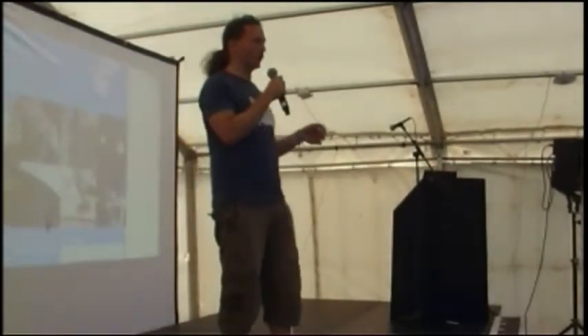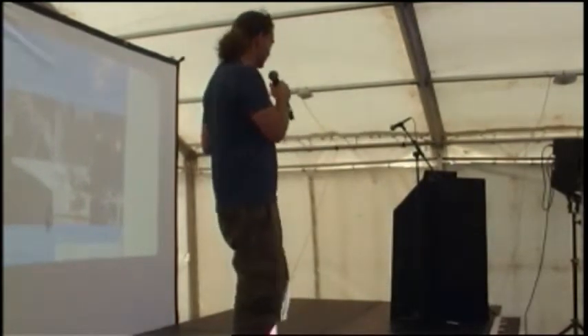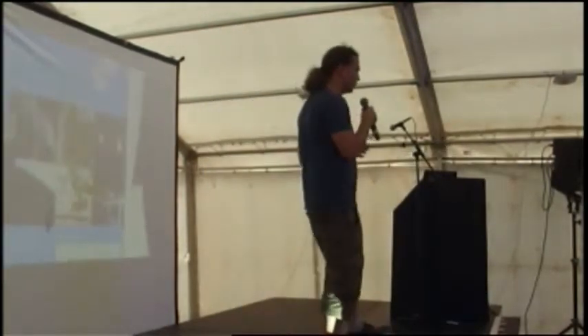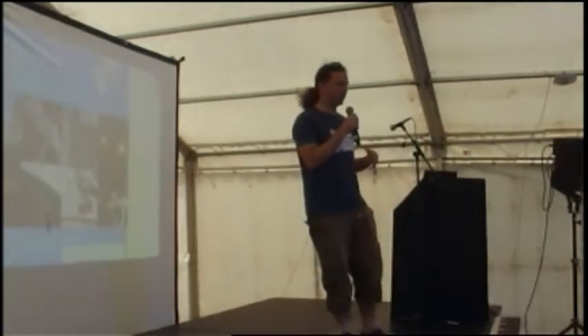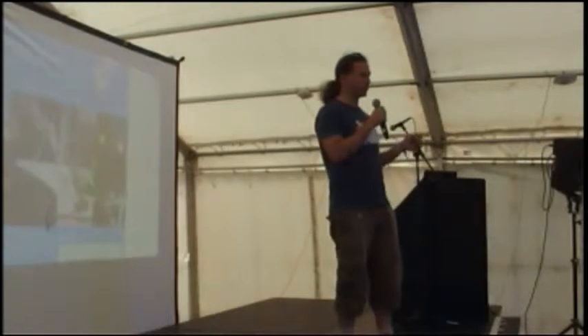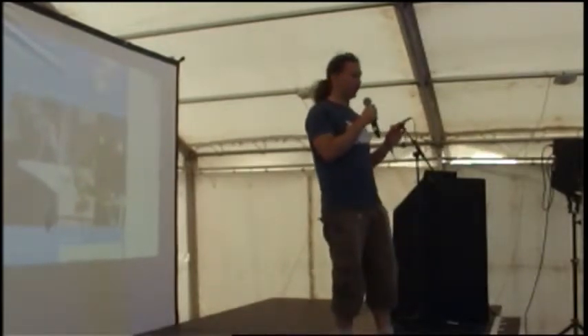Thank you. Here is my extremely poorly planned and prepared quarter-of-an-hour talk. I have no slides, and it's actually turned out to be a good thing. But honestly, the reason I have no slides is I only actually finished making the hardware for this at half two this morning. So I've had no sleep, a little caffeine.